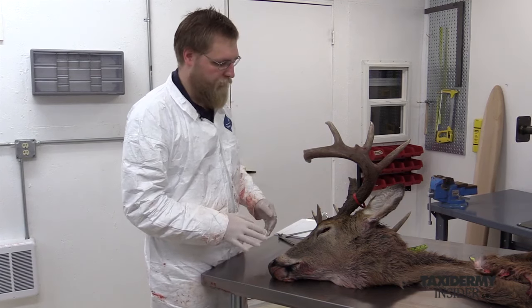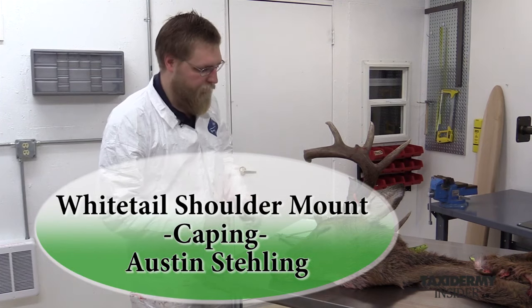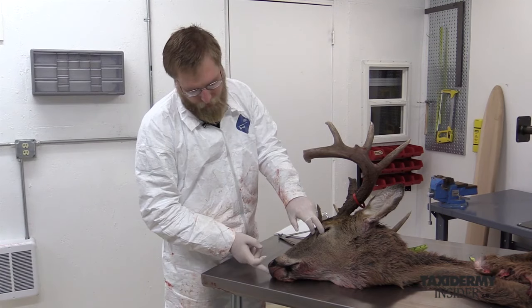Now that we have the deer skinned out, we want to start the caping process. To get started, we need to take a measurement. The first measurement we're going to take is the eye to nose measurement, which is going to be from the front corner of the eye to the center of the nose pad.